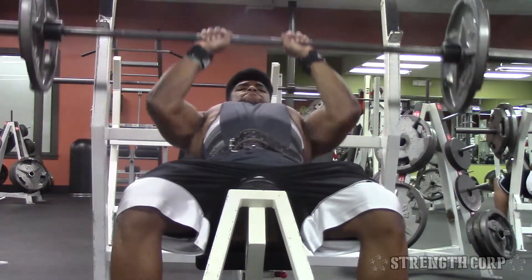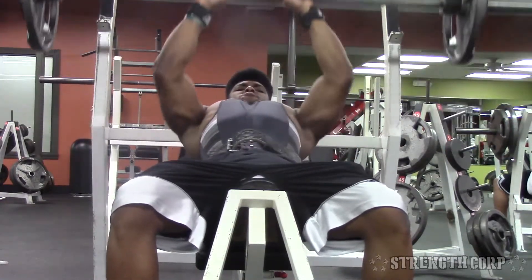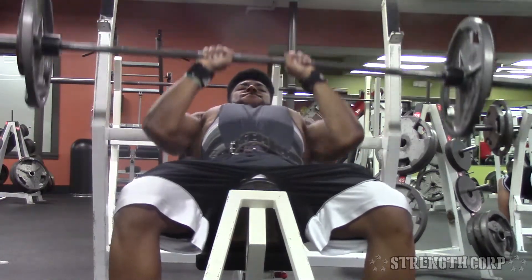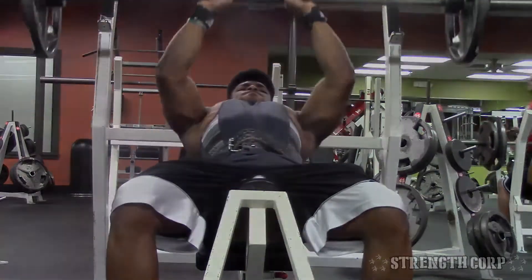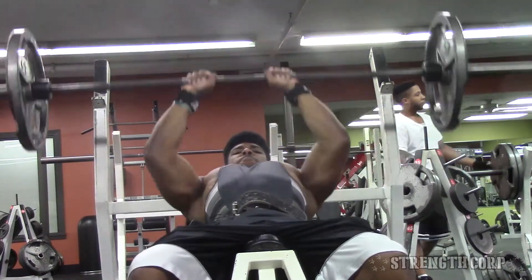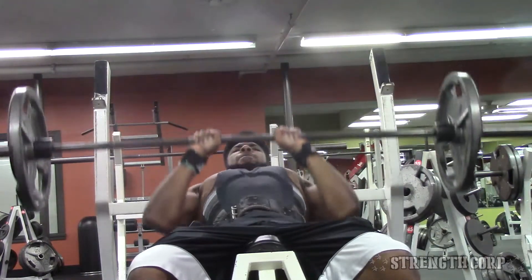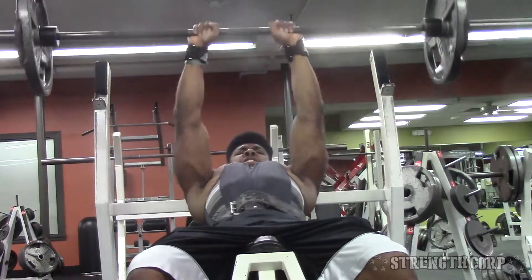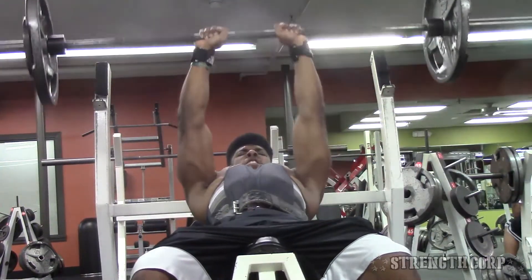I start off with 45 on each side and pyramid it up, adding 10 pounds and trying to rep it out, going for at least 8 to 12 reps. I did three total sets, and on the last one I dropped the weight a little bit and really wanted to get 10 reps — I think I got 7 or barely 8, but pushed through and got 10. It was a struggle, but in the gym you gotta challenge yourself.